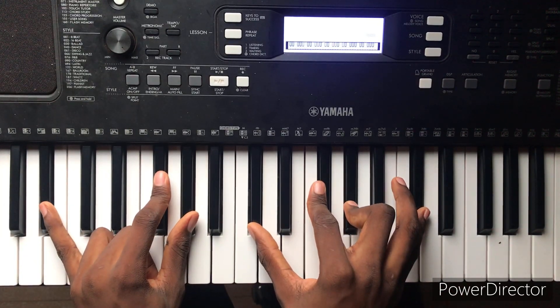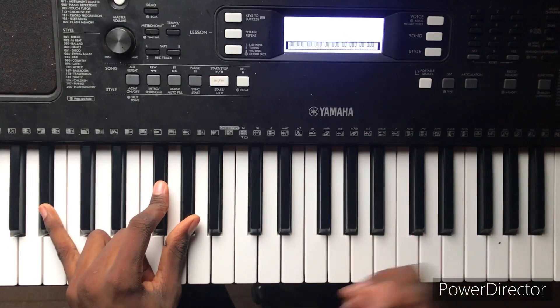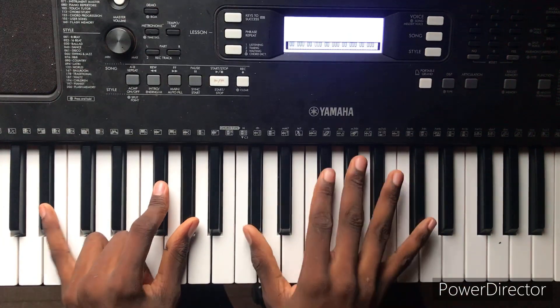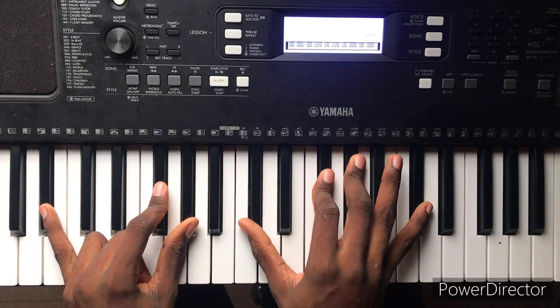This is a drop 2 chord. The drop 2 chord — where, basically, my left hand I'm just holding an F sharp, and my right hand I'm holding a C sharp. C sharp, so it's the 4.